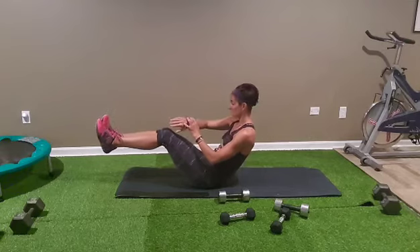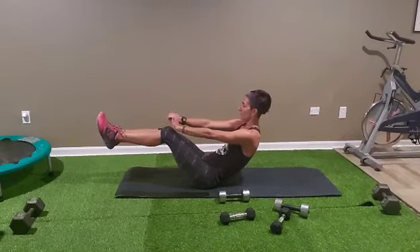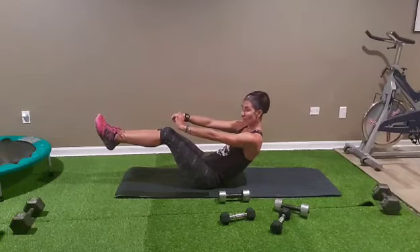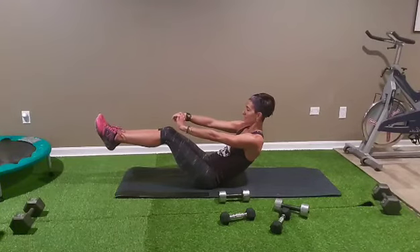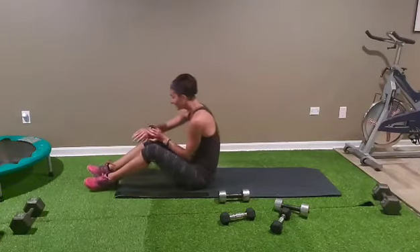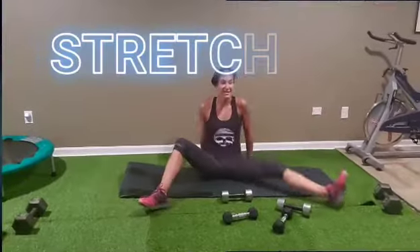Come on up, hold it — last 15 seconds, give it all! Almost there. Four, three, two, and done! Well done guys, alright — let's stay and stretch.